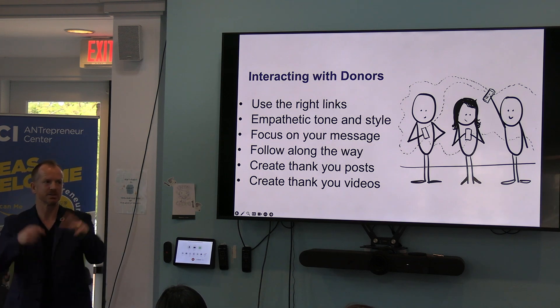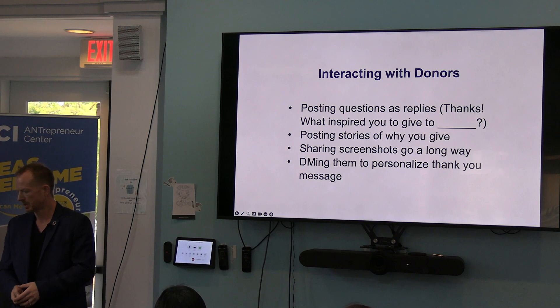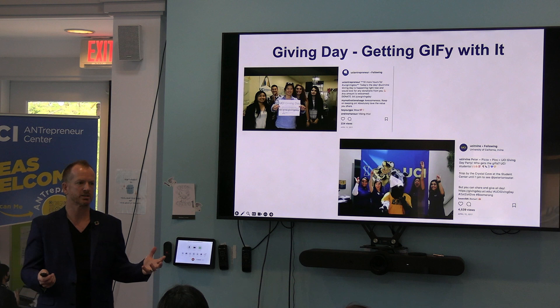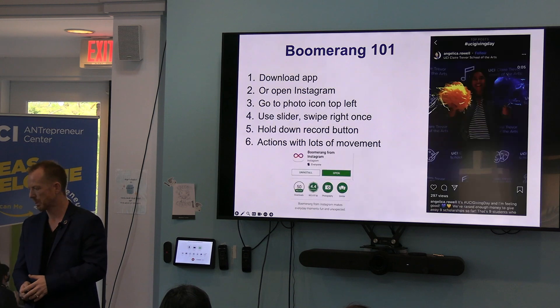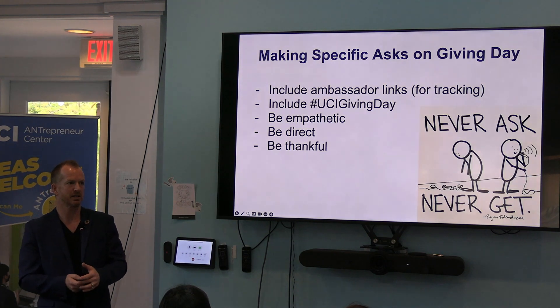It's not just the day of — this is a larger philanthropic lesson of how to engage people on a regular basis. Interacting with donors ties into what we talked about, about finding things that are inspirational. Get giffy with it. Boomerang is an app you can use, or you can use it inside of Instagram for a little bit of movement and motion. Ask anyone under the age of 21 — they'll share it with you.